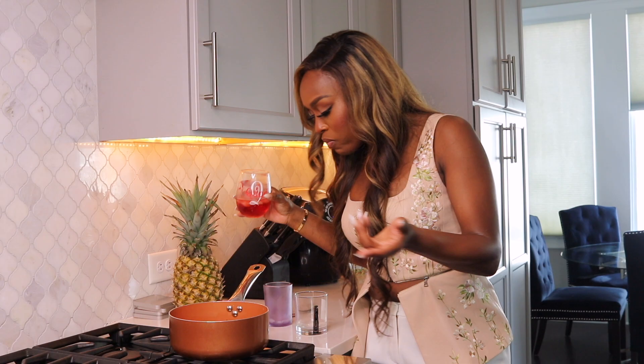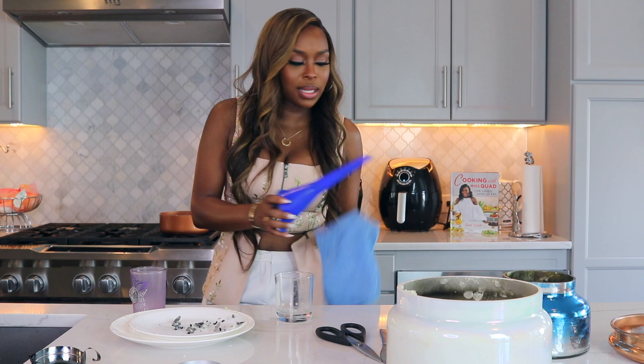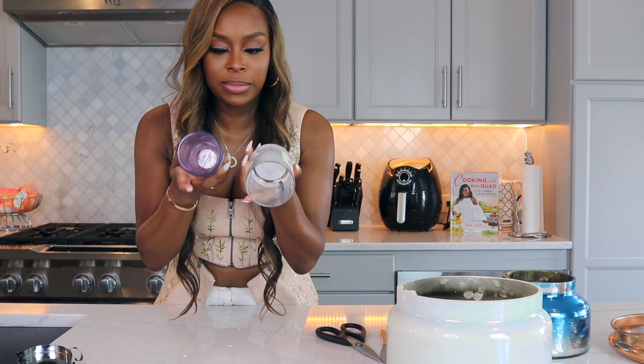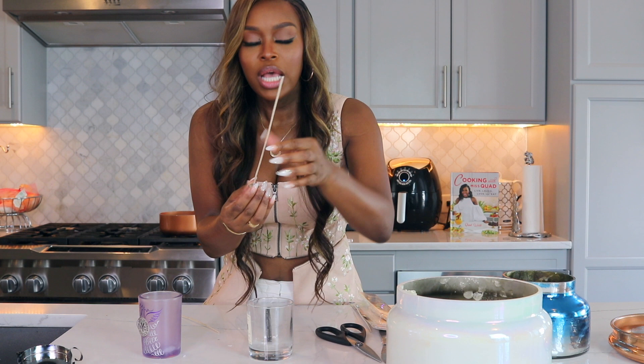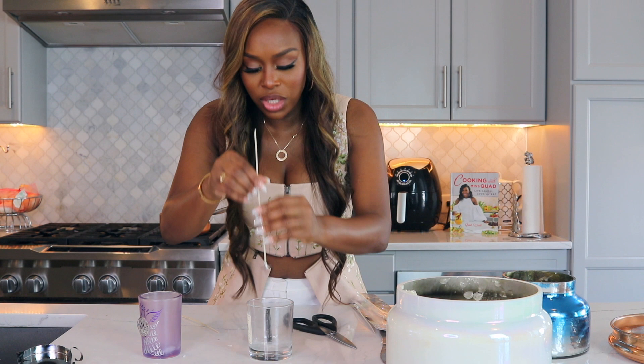We're going back to our original station to place the wicks in the jars and also pour the candles. You might want to use a funnel — if you have a steady hand, you might not need it. What we don't want to do is waste our oil. The jars are empty, clean — I washed, rinsed, and dried them. So very simple: I'm going to take my wicks. I got extra-long wicks because I like to have more wick than not. They do have shorter ones in the store, but if I need to cut them, I have my scissors.